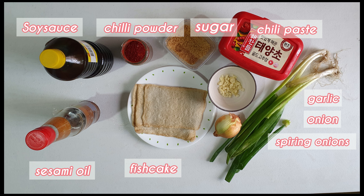However, if you don't like spicy, you can remove the chili paste and chili powder. It will be a soy sauce style fish cake.